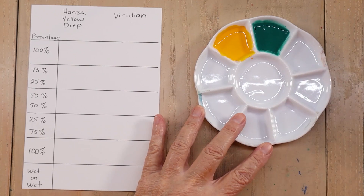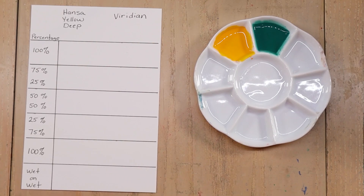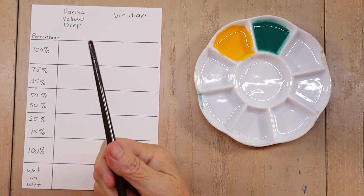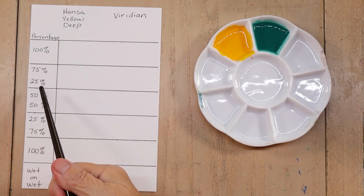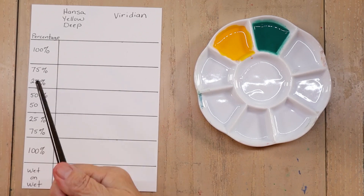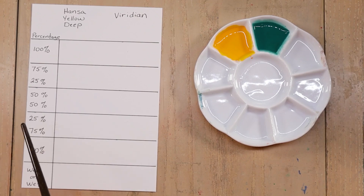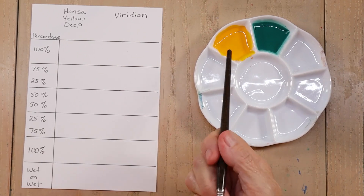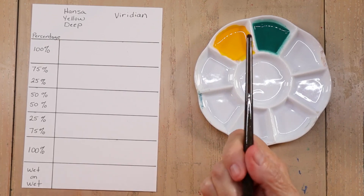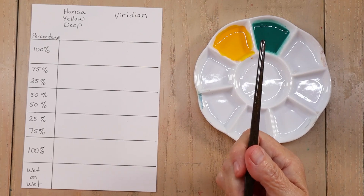Not skim milk — that's very watery. Okay, so here's my color chart. We've got different percentages: 100%, 75%, 25%, 50-50, then reversing it to 25% and 75%, another 100%, and a wet-on-wet. What I mean by these percentages is how much of one color and how much of a second color we put in to get the result.